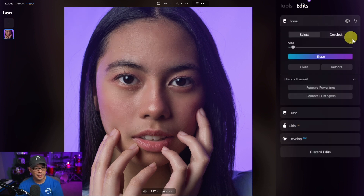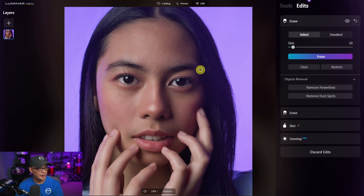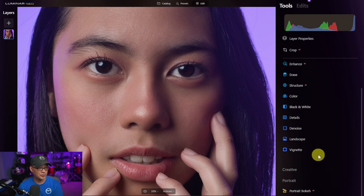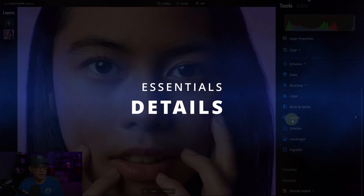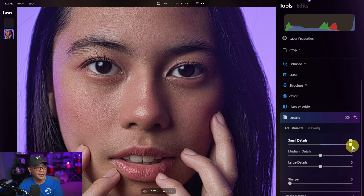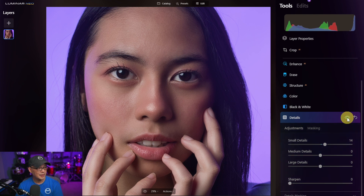I'm going to go back into my edits tab where we applied Skin AI and boost it to about 75 to see how that looks. Applying a bit more has evened out the skin further and it doesn't look too fake — we can still see texture in the skin, which is great. If we wanted more texture, we can go to the details tab and play with the small or medium details slider. Cranking it to the right heavily sharpens the details, so you want to apply enough to start seeing the pores. Around 22 seems okay — it gives a bit more definition to the pores.